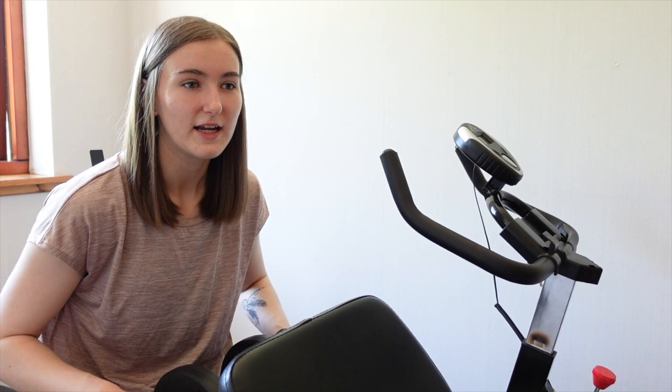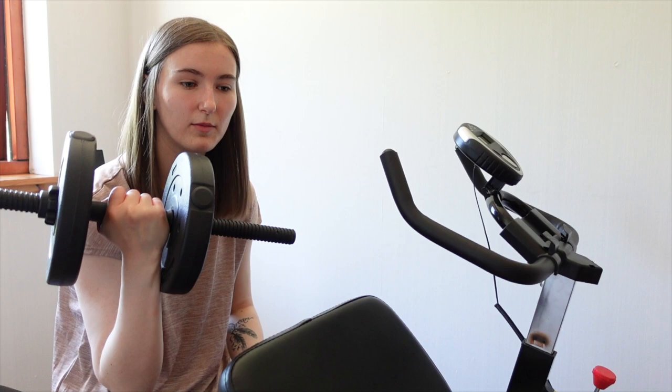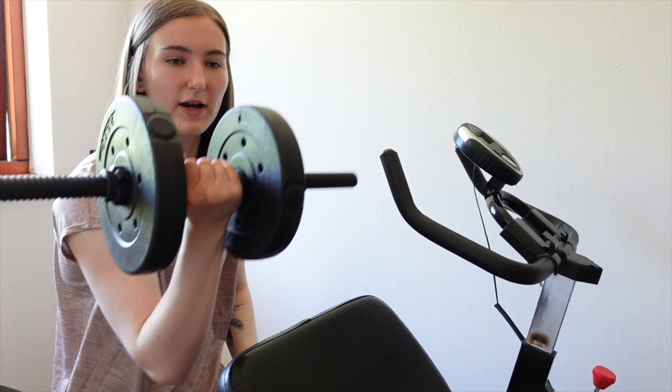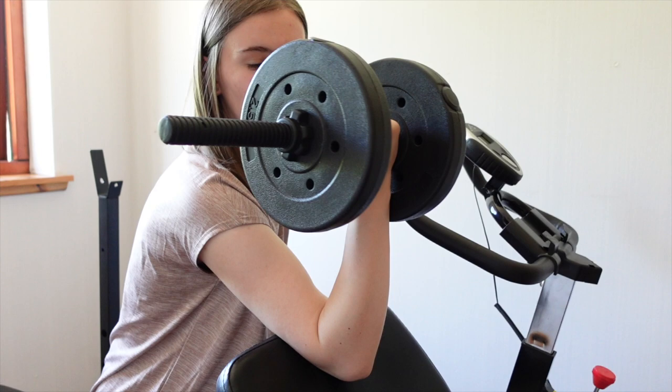I've just done 20 of those bench presses — I think that's what they're called, but I could be wrong. I used a 10 kilogram weight. Now I'm going on to use this weight which is only 5 kilograms, but I find that's heavy enough for me when using just one arm. Obviously I can hold more with two arms, but for this exercise — which again I'm not sure of the name of — I'm only using one arm, so 5 kilograms is enough. I do about 10 reps on each arm, and if I can do more, I do more.